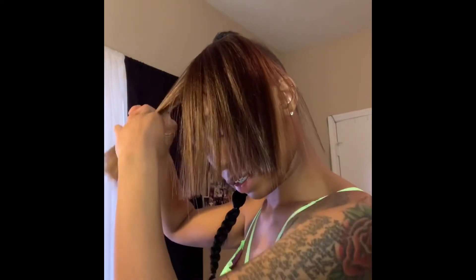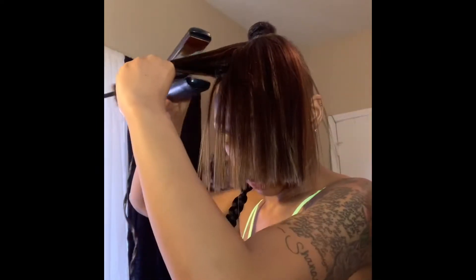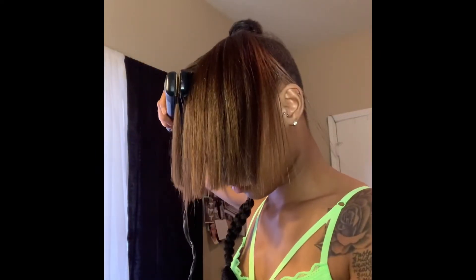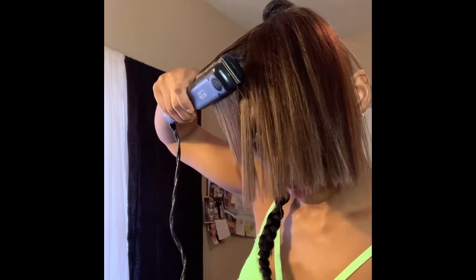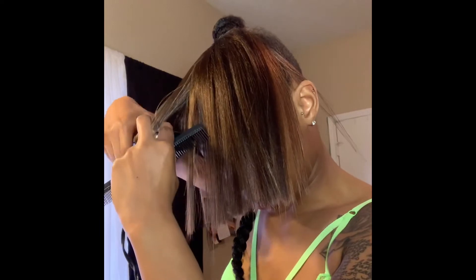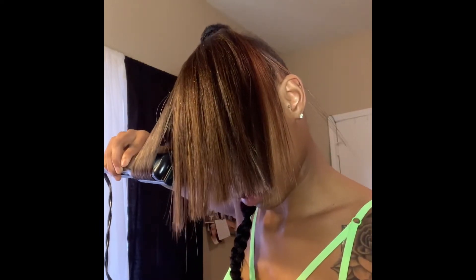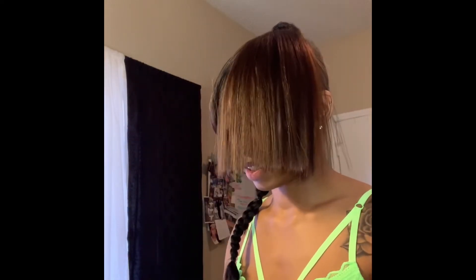I'm going to take my curler — my handy-dandy curler — and I'm just going to slightly bump the hair, because if you don't bump it, it's not going to swoop as easily as you would like it to.